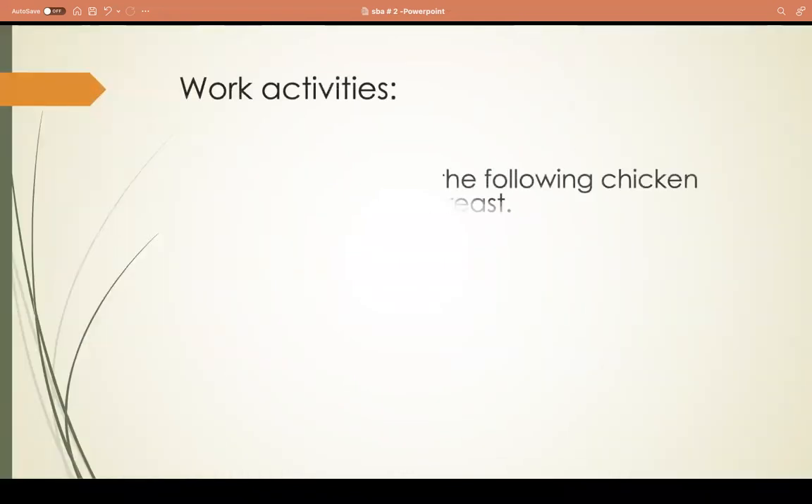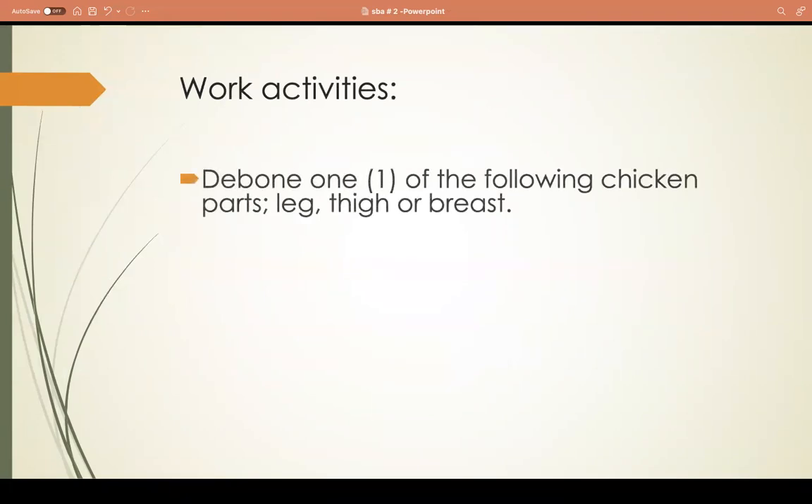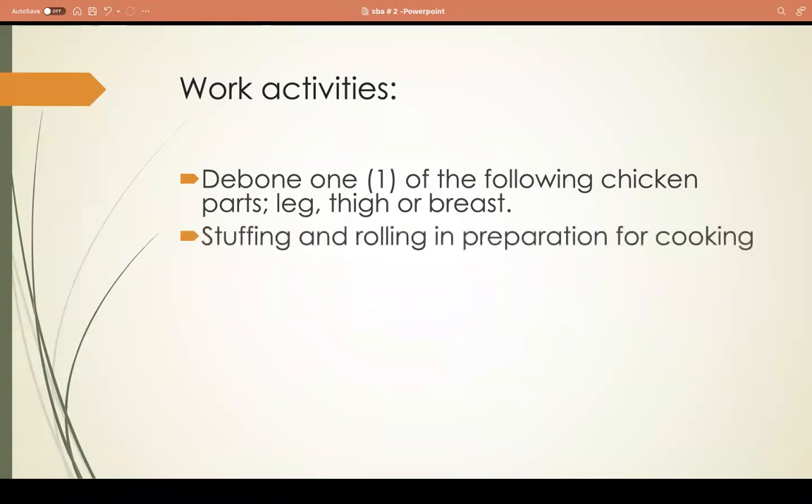For your work activity, you are asked to debone one of the following chicken parts: the leg, the thigh, or the breast. I've done a video on deboning chicken which I will put in the description box for you to watch. After you debone the chicken, you're going to stuff it and roll it in preparation for cooking - so after removing the bone, you insert the stuffing into the chicken.